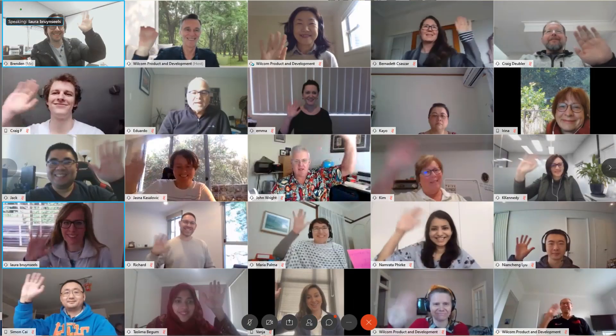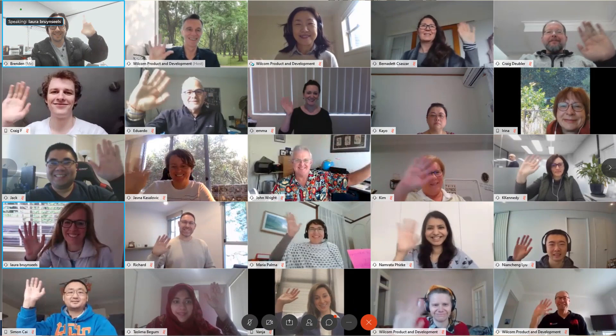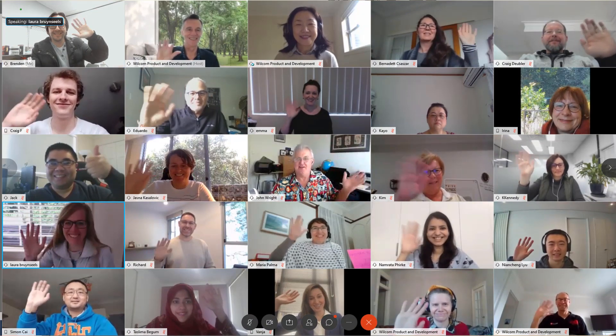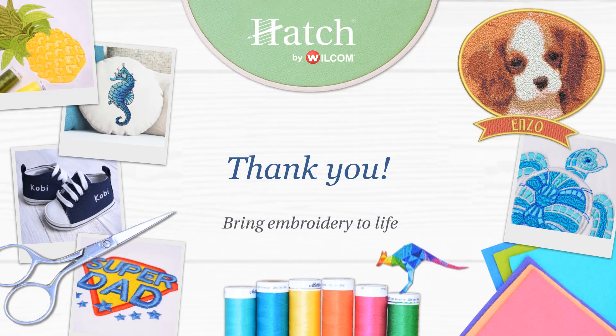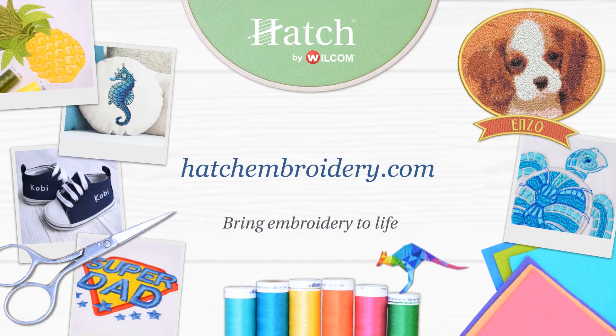I'll be here and our fantastic support team will be here — in fact our whole team will be here every step of the way. I want you to see our Hatch family at Wilcom in Sydney, Australia. Wave everyone. We are so excited to have you and can't wait to hear from you. Thank you for allowing us to guide you through the Hatch software.